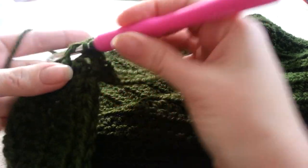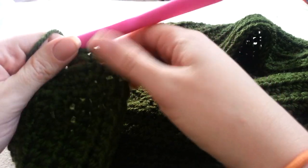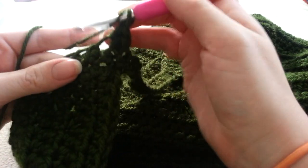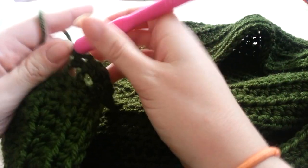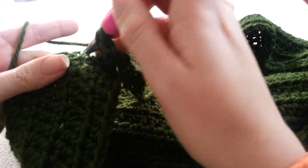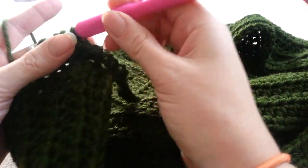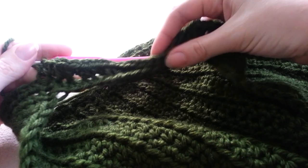For my third row, I am going to be putting two half double crochets in my first stitch and one half double crochet in my next stitch, and I am doing this all the way around. I am still going through the front loop only. This way, this bottom piece will drape over my shoulders rather than just being around my neck.